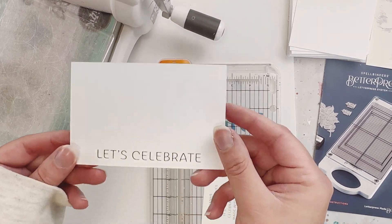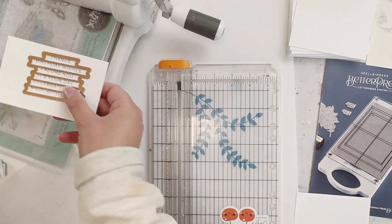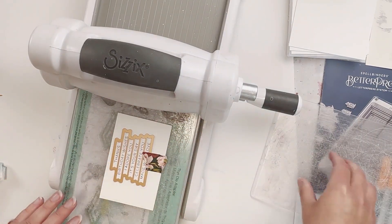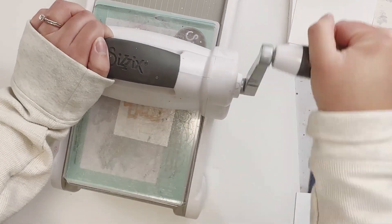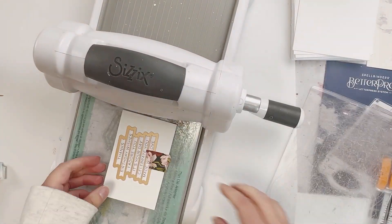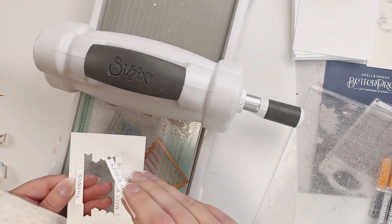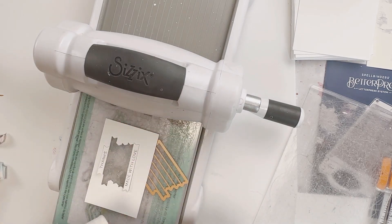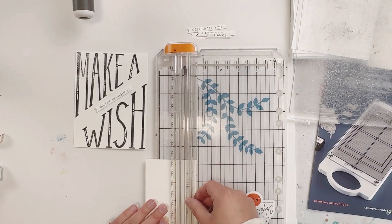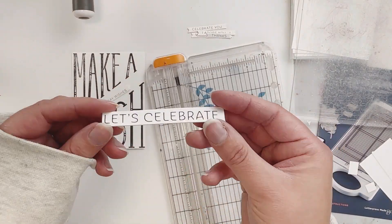I'm just cutting out the 'Let's Celebrate' and that way I can die-cut these sentiments. The Spellbinders set comes with this die with these sentiments, which is really nice because you can cut out all these different ones at once and then create all types of different cards with them. So here are those — awesome. And then I'm just going to trim down my 'Let's Celebrate,' and there is that.